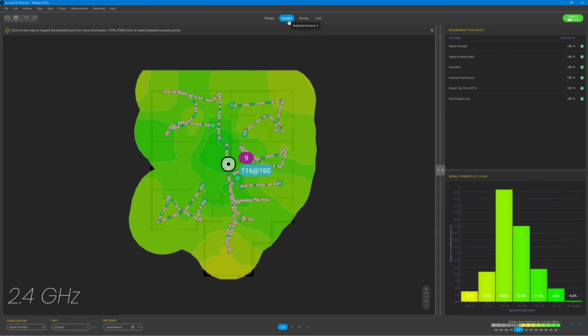Here's the upstairs in 2.4 gigahertz. That big white circle in the middle is my access point. Interestingly, I didn't tell the AI Pro software where on my floor plan my AP was located — it used all those data points to locate it based on radio telemetry, and that is pretty damn cool. Looking over my map, it's clear that I'm more than covered upstairs in the 2.4 gigahertz range, though I'm a little light down at the bottom end of my floor plan.